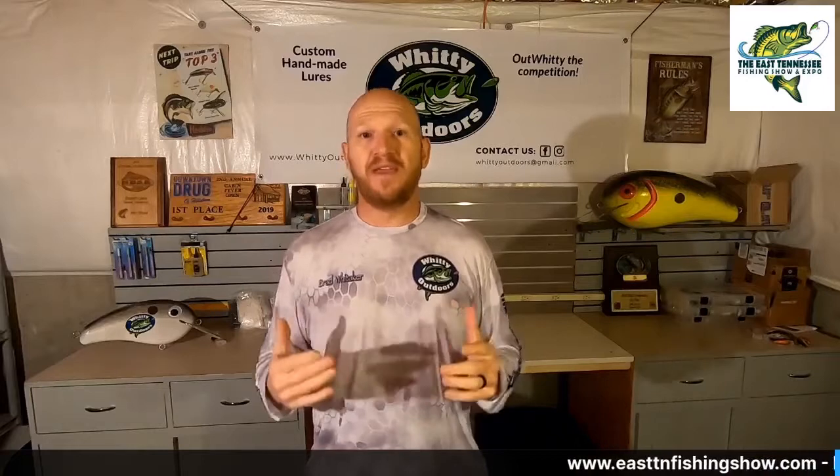So what is Whitty Outdoors? Whitty Outdoors is a business that my wife and I started and we make hand-built crankbaits.